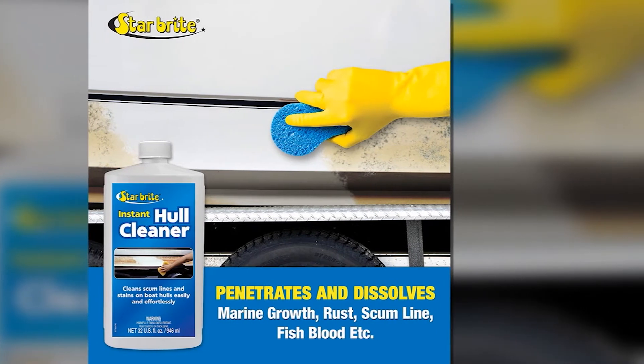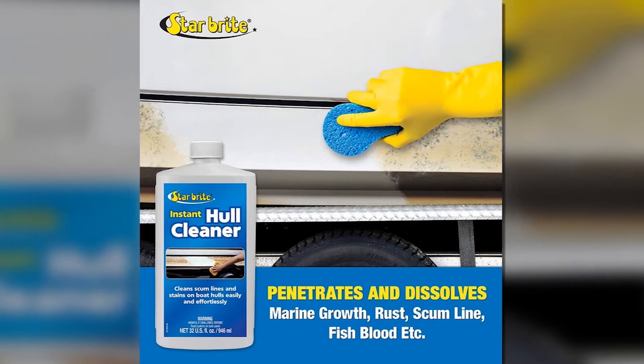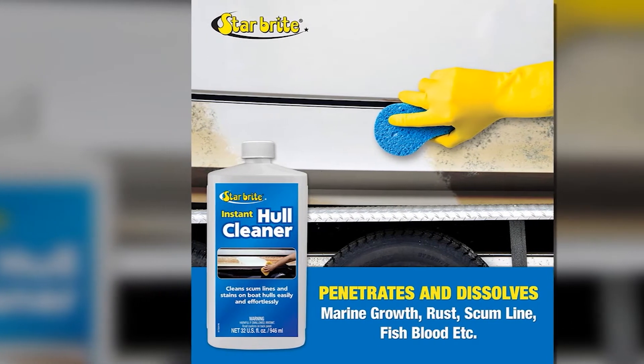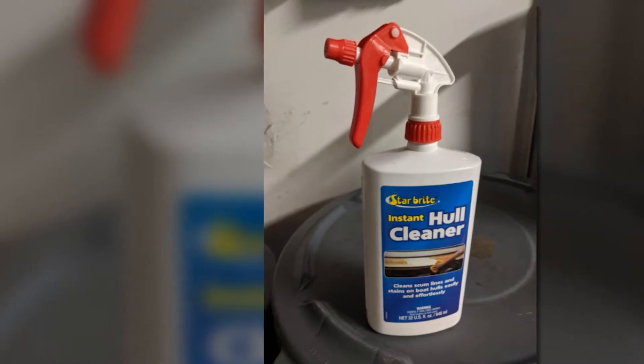Another thing I loved about this Starbrite Hull Cleaner is that it's extremely easy to use — you just need to wipe it on your boat hull then rinse after several minutes. The lack of the need for heavy scrubbing is also a plus as it saves a lot of time and effort in cleaning such a large surface.